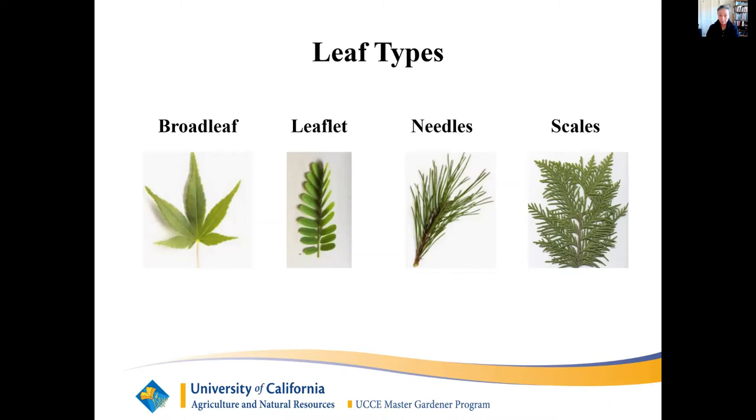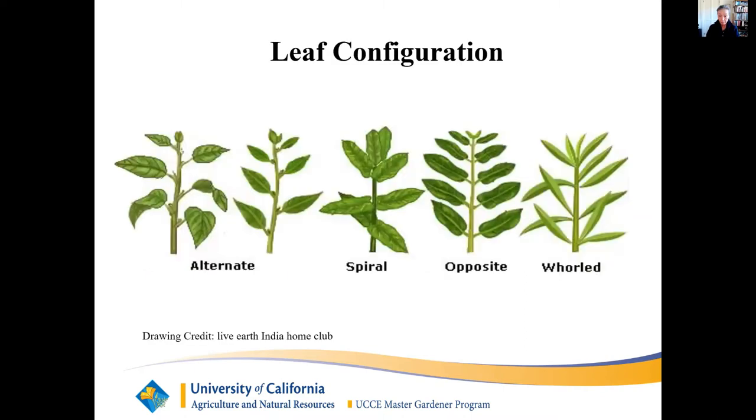The end products are then transported by the phloem to the plant tissues, giving the tree vigor and making it grow, or are stored in the roots in the dormant season for future needs. Leaf configurations: alternates have one leaf at each node, and the next leaf grows on the opposite side of the following node. Spiral leaves grow in pairs on each side of the node, and at the next node, the pair rotates 90 degrees. Opposite leaves grow in pairs, one on each side of the node. Whorls have three or more leaves growing in a circle at a node.